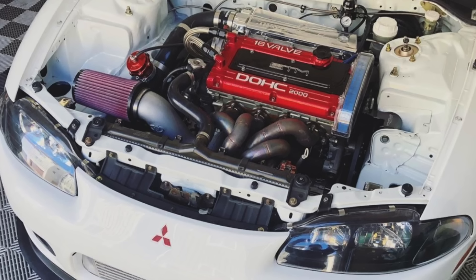Now the GST is where things start to get interesting. This is basically everything that a GS model has, the only difference being that it actually comes with a Mitsubishi 4G63 turbo engine. Unfortunately, as you guys can see, there's nothing in here right now, but there used to be a 4G63 in here.